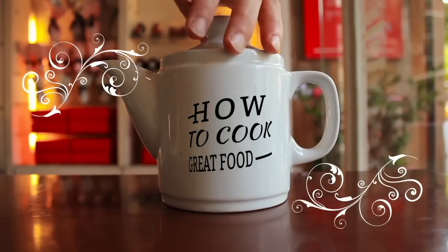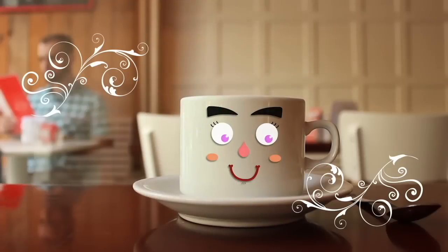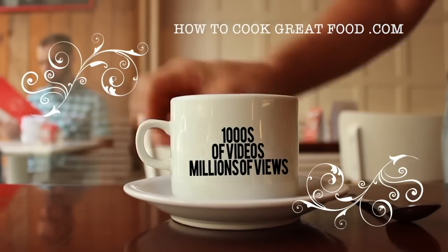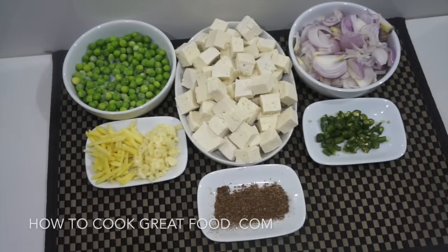Hello and welcome to How to Cook Great Food, with thousands of recipes and millions of views — why not subscribe to our channel and join the family. Welcome back to howtocookgreatfood.com. On the menu today we're going to be making some tofu fried rice.